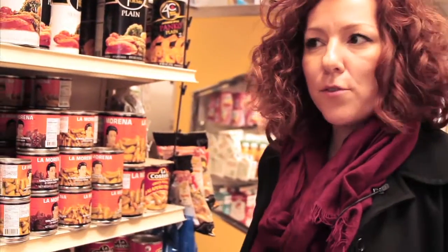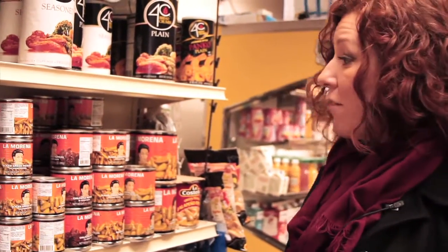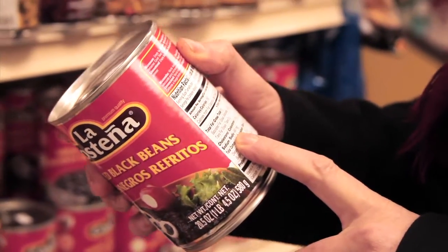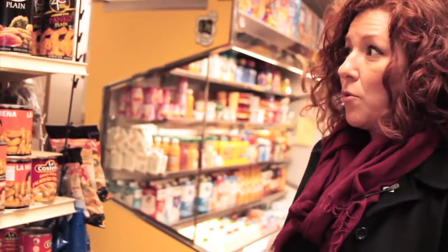Beans are probably the healthiest food you can find in a bodega, mostly because they're loaded with protein. They've got fiber. Something you want to look out for: one serving of these beans has 20% of the sodium you need for the whole day, which means five servings of beans and you're salted out. We're going to cook them ourselves.